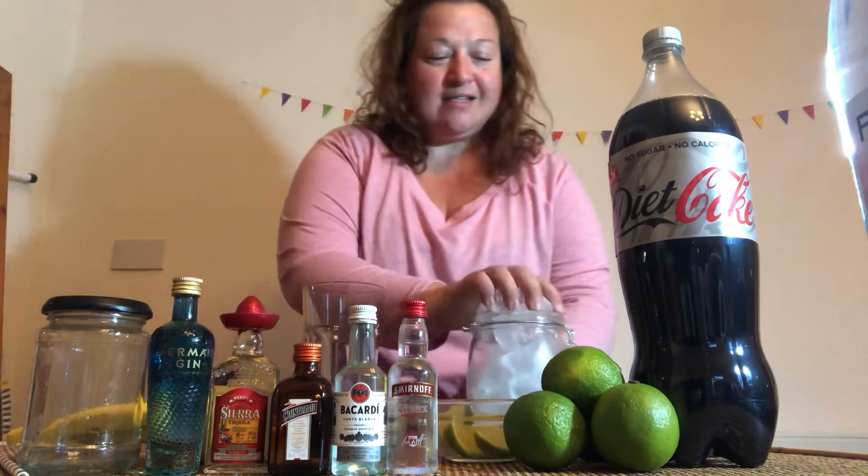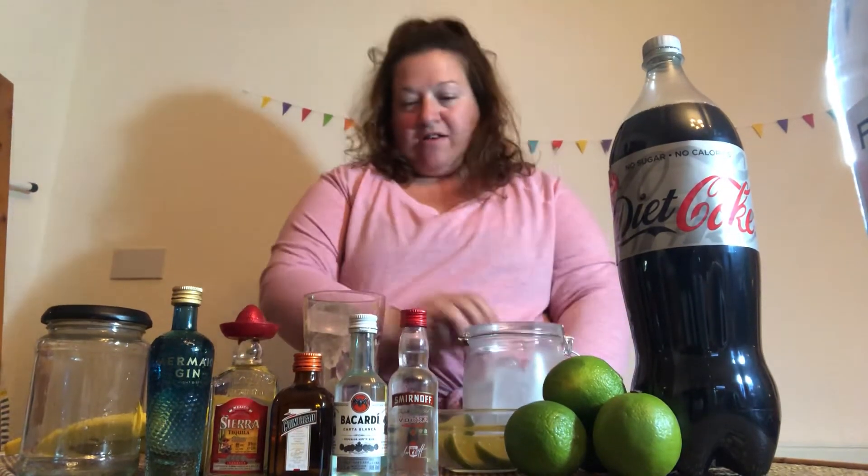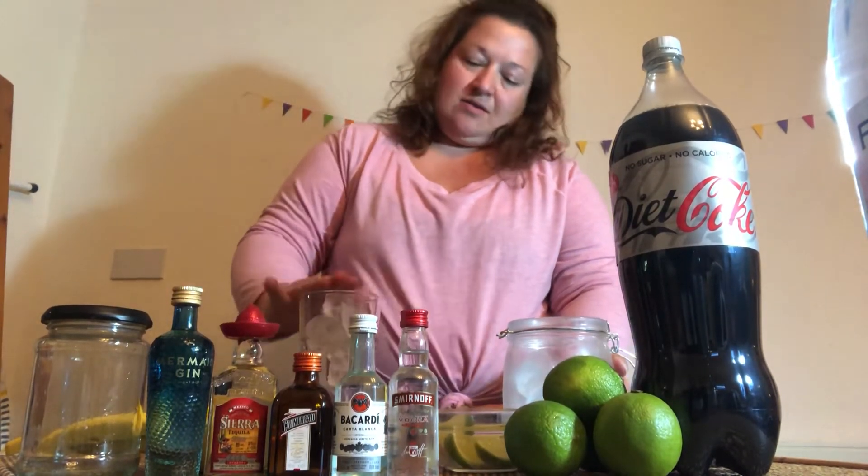First off we're going to get a highball glass and fill it about three quarters with ice. Just a little bit in there. You always want lots of ice in your drink.